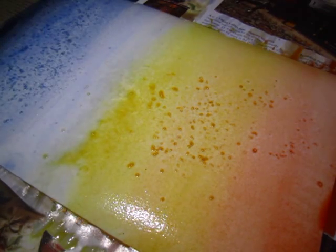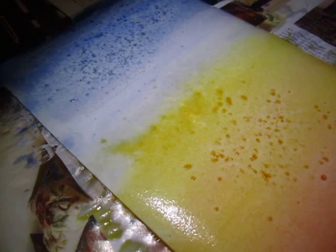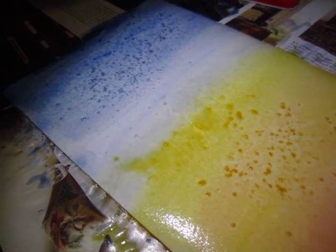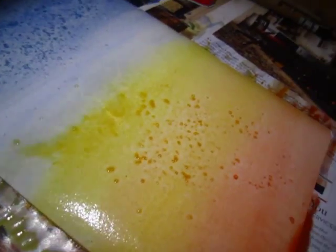Maybe I should put more darker color. Let's see. This is the right — I'll need to wear my glasses to see.